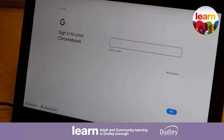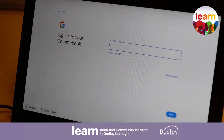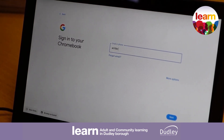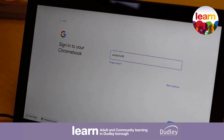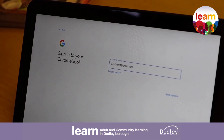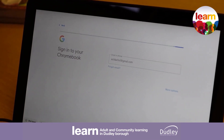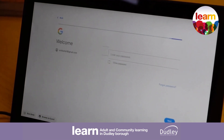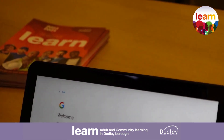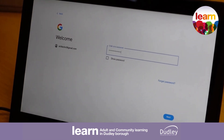This is where you're going to have to enter your Google email address. If you haven't already got a Google email address, you might want to consider creating one prior to actually setting this up. I'm just going to enter an email address that I have, just double-checking it, and then we're going to go next.